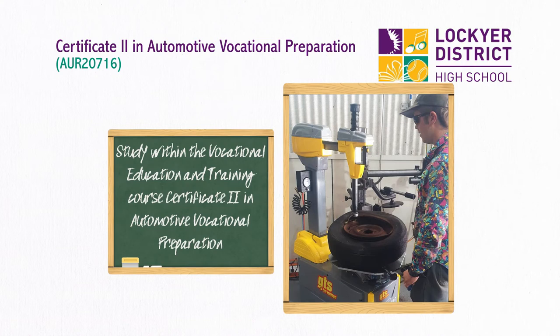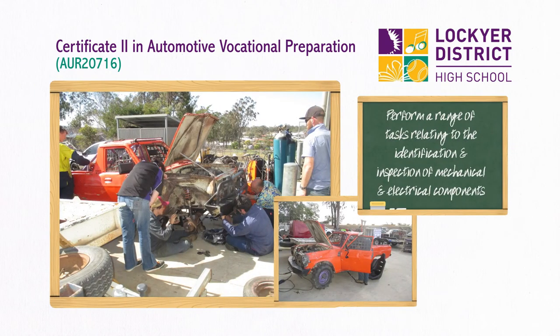This study within the vocational education and training course, Certificate II in Automotive Vocational Preparation, is drawn from the automotive retail, service and repair training package, course code AUR20716. This course prepares individuals to perform a range of tasks relating to the identification and inspection of mechanical and electrical components.